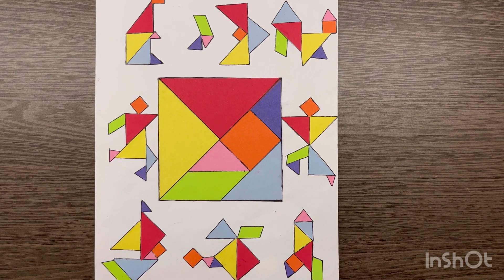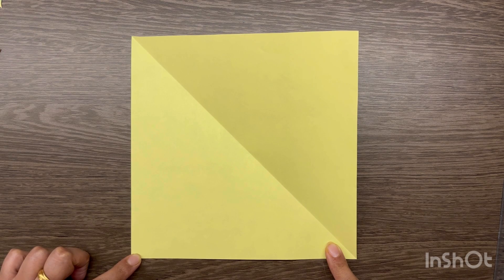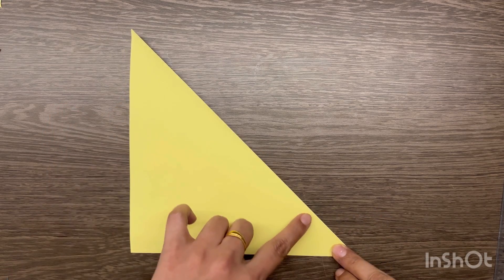So I will teach you how to cut this tangram. Students, you will start by taking a square paper. Normally you have to use craft paper — you can also take craft paper. So you have to take a square paper and fold it diagonally like this. I have already done that and you have to set the crease.